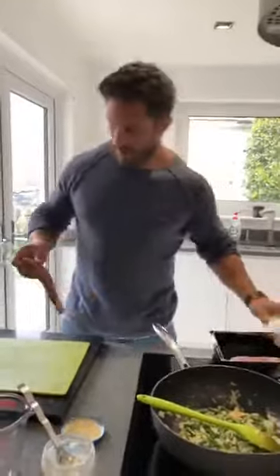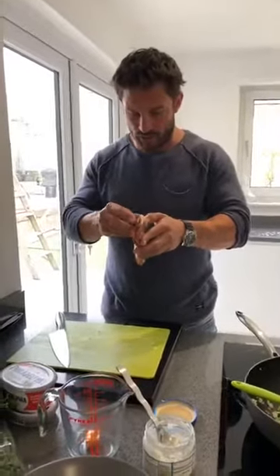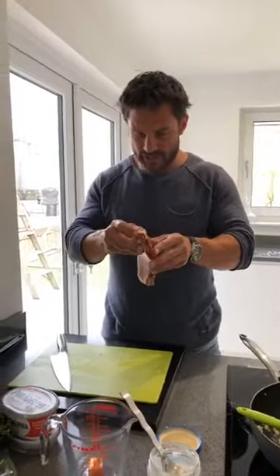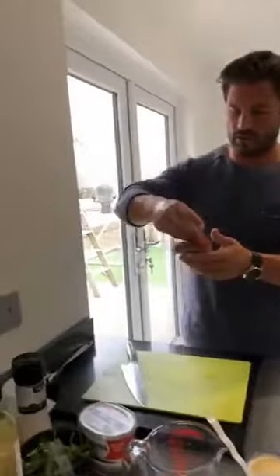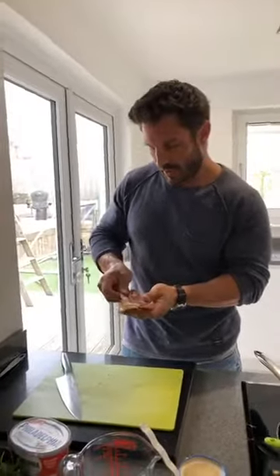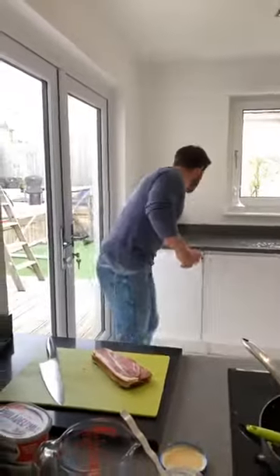I'm going to go with eight bacon rashers — like I said, you could use turkey. I'm trimming the fat down the outside, not actually for a health reason but just because it's quite chewy in the dish. I'm going to use a pair of scissors because it's that much easier.